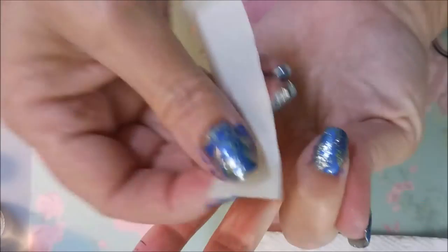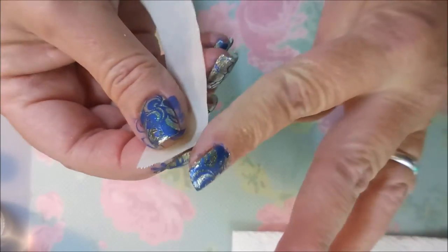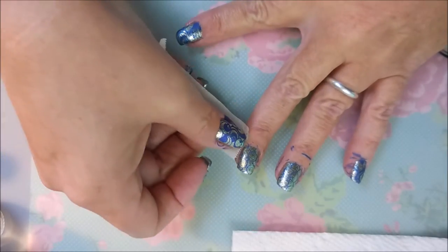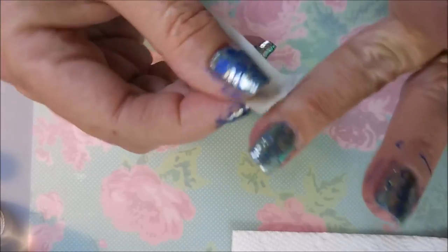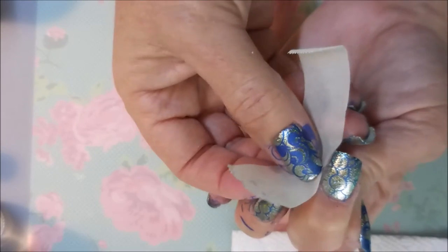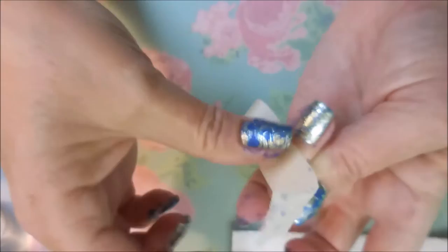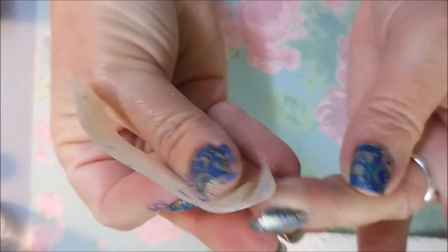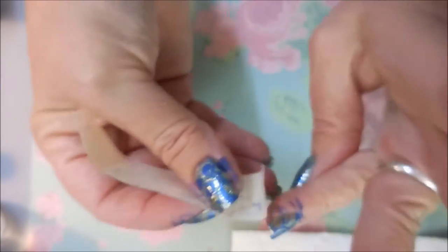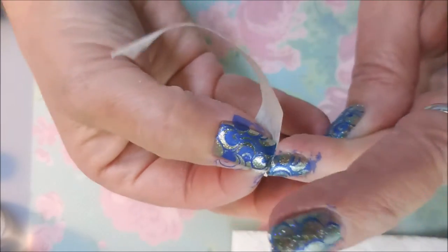Sometimes there is a fine line — you might want to do one finger and then do the cleanup with the tape, then stamp the next finger and do it like that. Sometimes you can do the whole hand and then go back and the first one you did will come off really well. But I walked away and that stuff was stuck, so I had to break out my brush and my acetone to get it cleaned up. If you get to it pretty quickly, it looks like it's coming up pretty good.